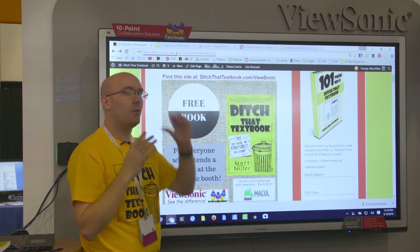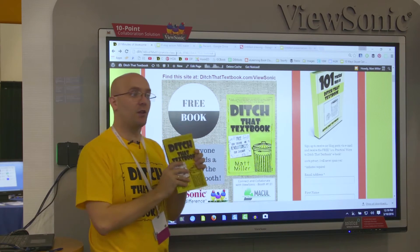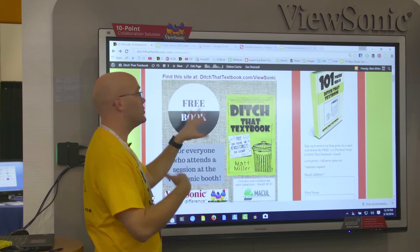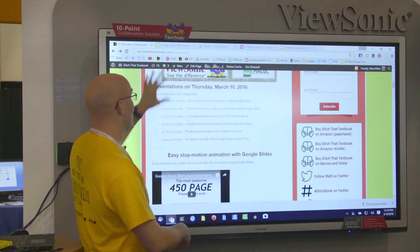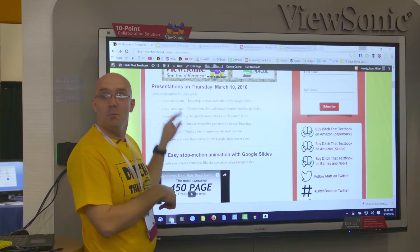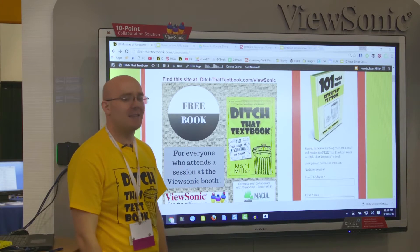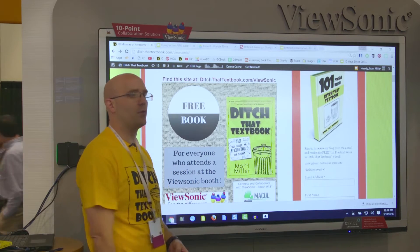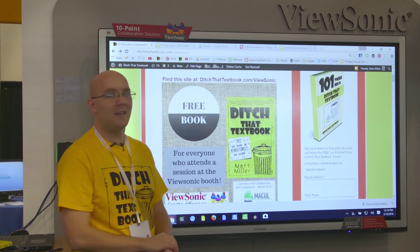The step-by-step of how to do this is available on this site, so if you have a copy of the book, you might want to write this down. It shows you the how-to's for these interactive digital posters. On this same page I have all the other sessions I've done today — you're basically getting five sessions worth of how-to's all in one. The site is ditchthattextbook.com/ViewSonic, and it'll stay up there for as long as my website exists.